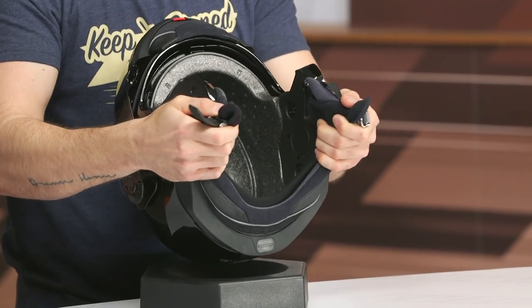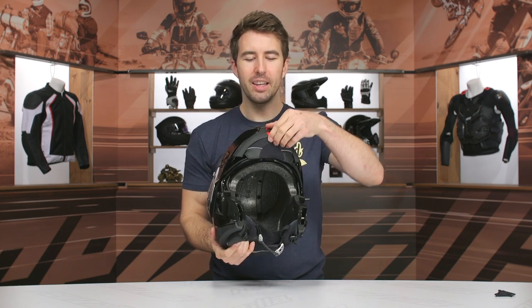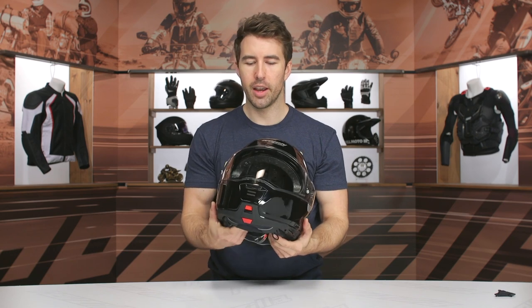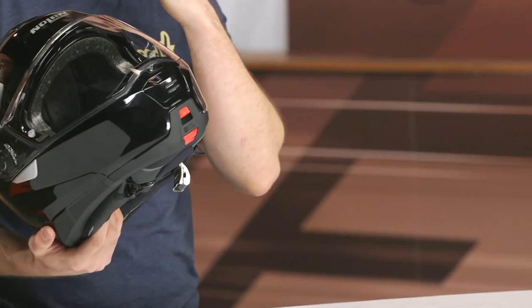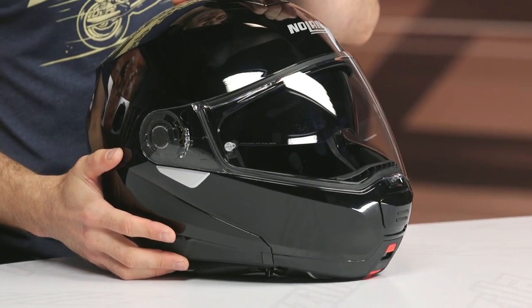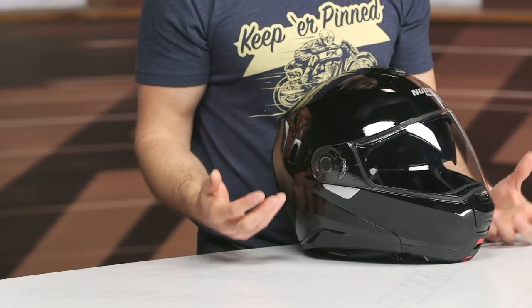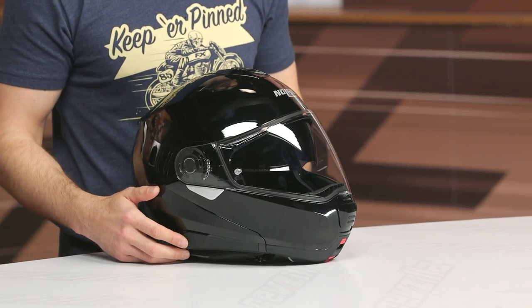It's a little bit squeaky. For this price range — around $400 — and considering it's made in Italy, I was expecting a little bit more refinement. There are features I like, like the neck roll cinch being a nice touch. But the internal sun visor could be lower, and at this price point I'd like more shell sizes to make it lower profile. And again, that top vent is not going to be easy to manipulate riding down the road. Overall, this is something a lot of touring riders can utilize with the internal sun visor and modular aspect, but there's certainly room for improvement on this model moving forward.